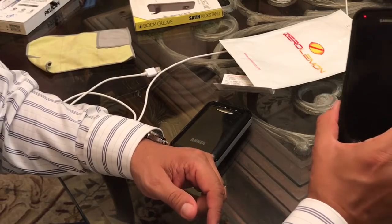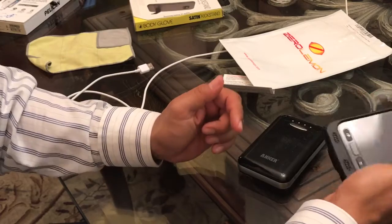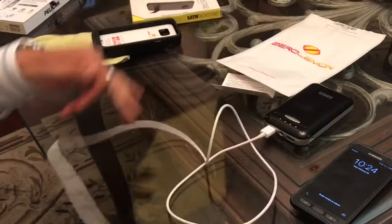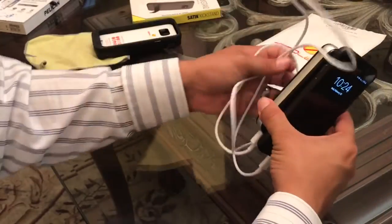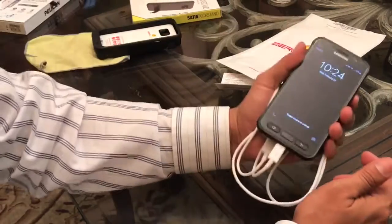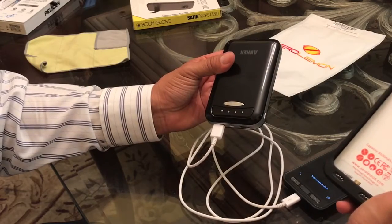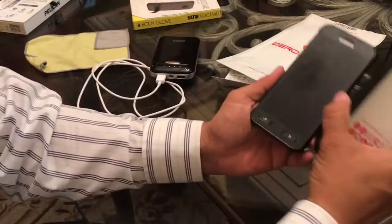Now you might be thinking, why carry that around when you could just carry a regular battery pack? Let's compare them. With the battery case you're clutter-free. Without it, when you're running out of juice you have to plug in and walk around with a cable dangling — are you really going to be comfortable working on your phone or bringing it up to your ear like that? Come on, that's not ideal when the case is such a great option.